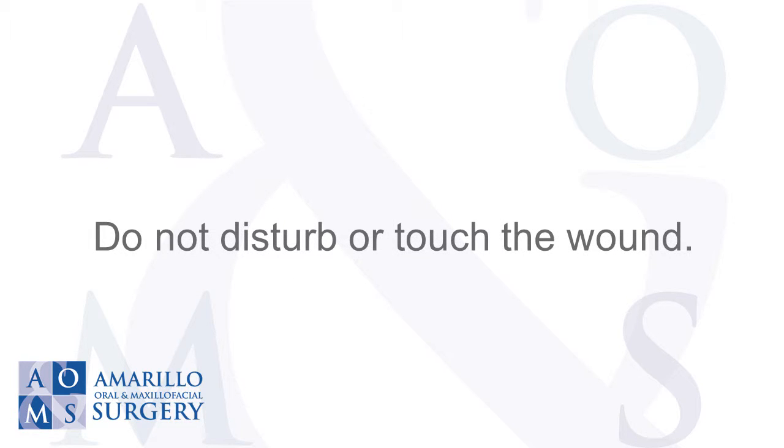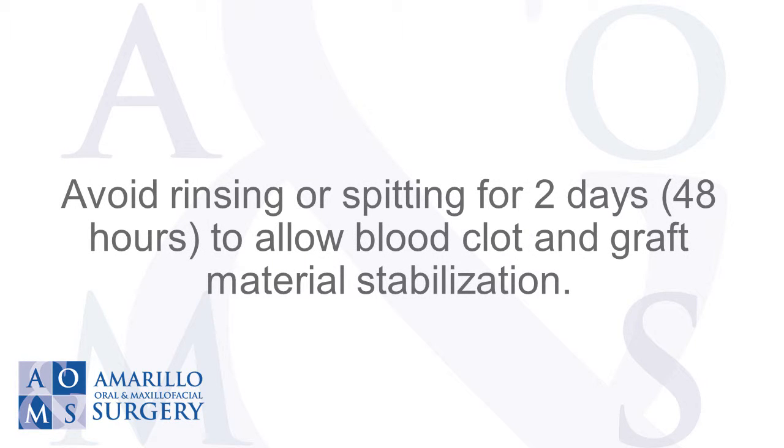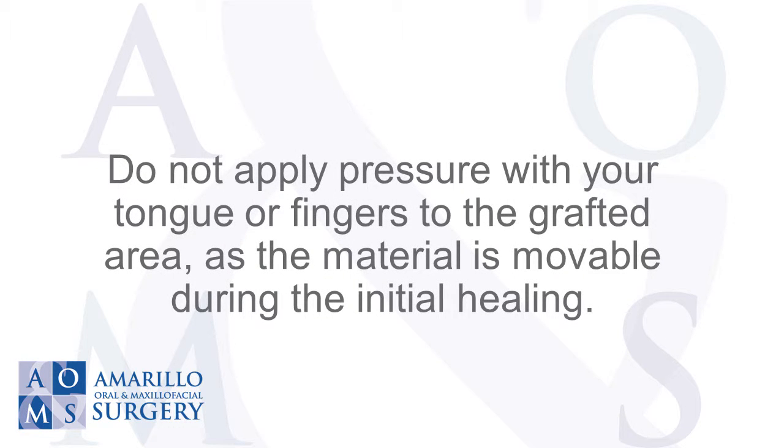Do not disturb or touch the wound. Avoid rinsing or spitting for two days to allow blood clot and graft material stabilization. Do not apply pressure with your tongue or fingers to the grafted area, as the material is movable during the initial healing.